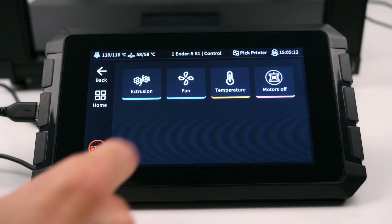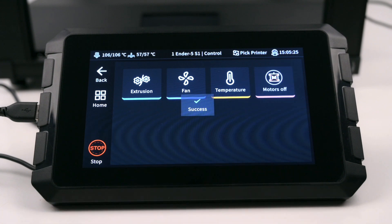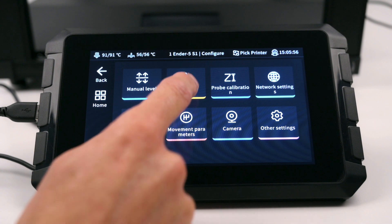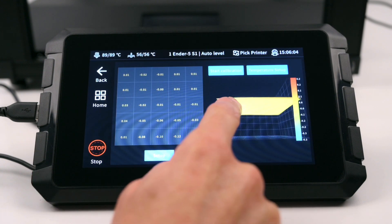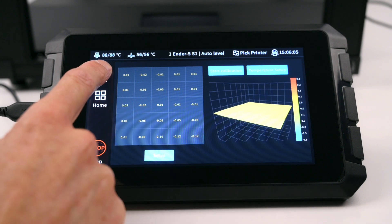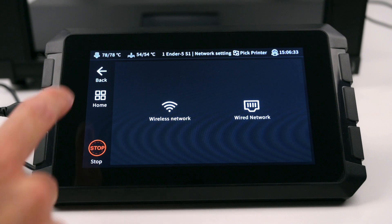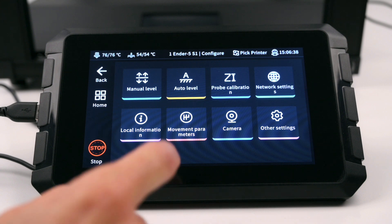In the Control menu there is the Extrusion Adjustment, Fan Control, Temperatures and Motor Off button. In the Configure menu is the manual leveling, the auto level which has a 25 point mesh level which displays and adjusts for any bed deviation. There is a probe calibration and network settings for wireless or wired networks. Local information displays data about the connected printer, serial numbers and firmware versions.